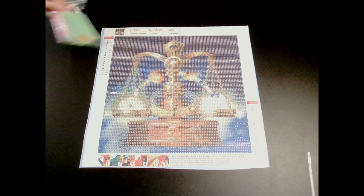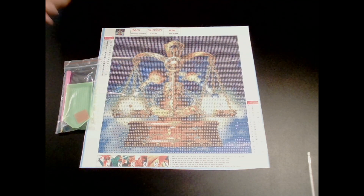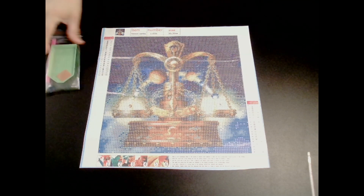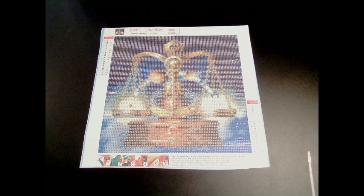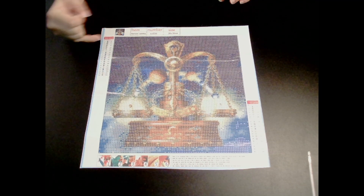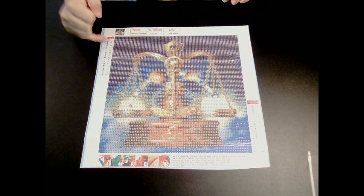I just got it just because. And there's the toolkit that I got with it. And here are the drills. It does have the canvas number, and there are the DMC numbers — and my pizza is done!